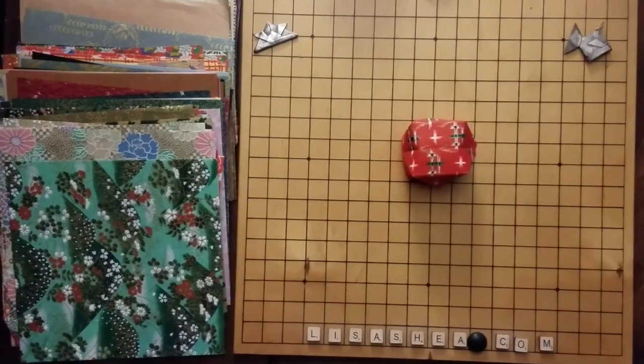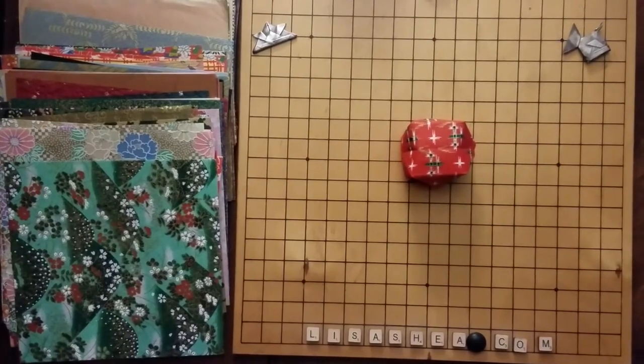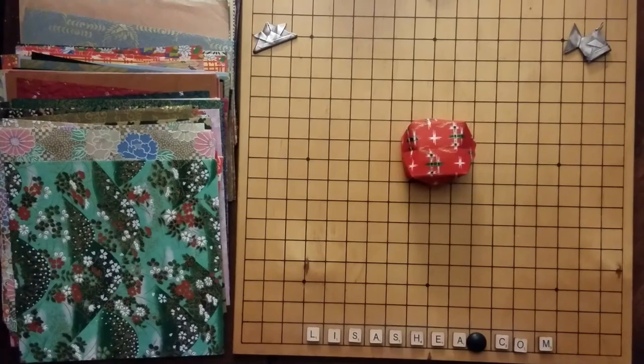You can make a bunch of them and use them for all sorts of different fun purposes. Let me know if you have any questions at all about how to make an origami balloon, and I hope you have a wonderful day. Thank you.